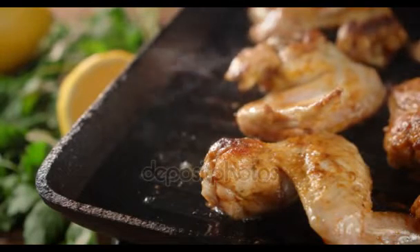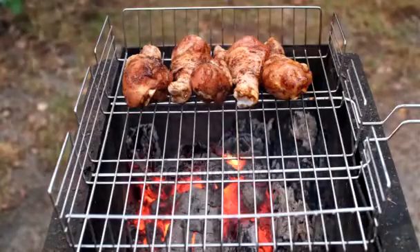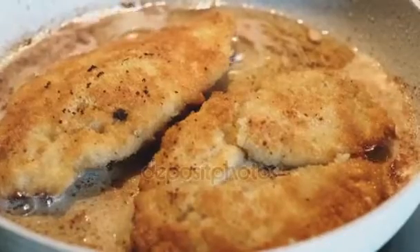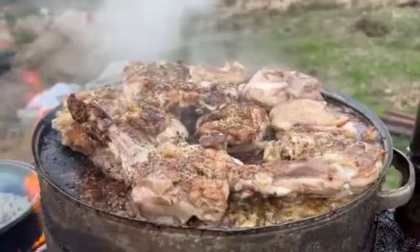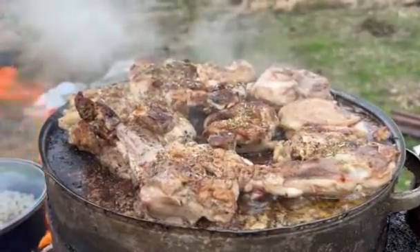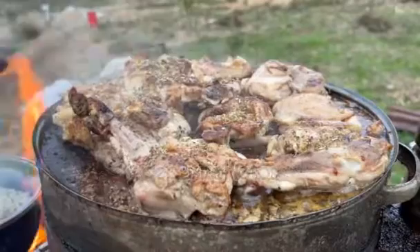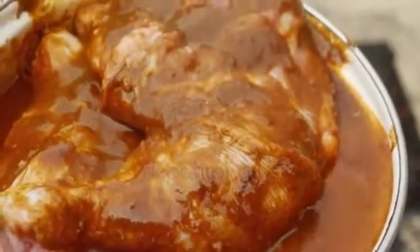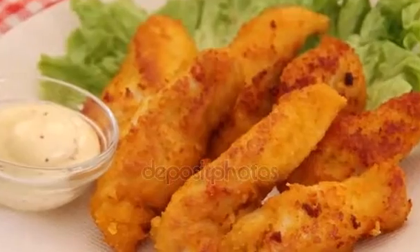Fried chicken — total 50 minutes, prep 15 minutes, inactive 15 minutes, cook 20 minutes, yield 16 pieces. Ingredients: 2 whole free-range organic chickens; vegetable oil of choice for frying; 6 cups all-purpose flour; 5 tablespoons salt; 4 tablespoons ground black pepper; 2 tablespoons garlic powder; 1 tablespoon onion powder; 2 tablespoons cayenne pepper; 2 cups buttermilk.